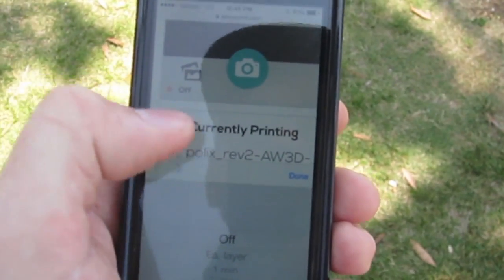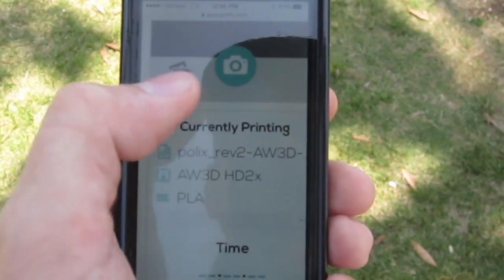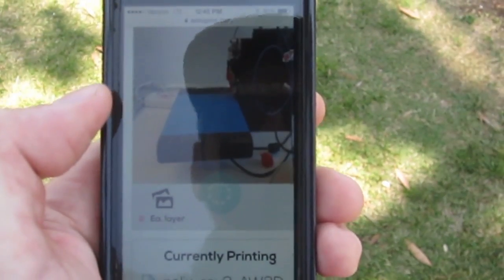You can do it each layer, each minute, or each five minutes if you want to see pictures of it. Just hit that little camera button in the middle there and it will take you to the live feed of what you're printing.